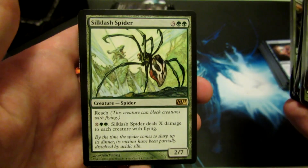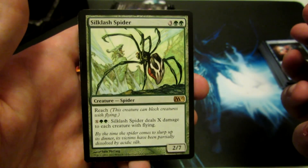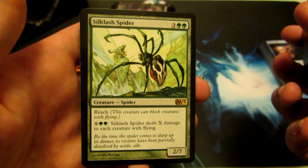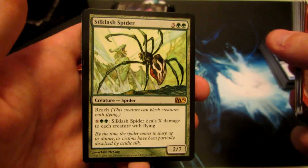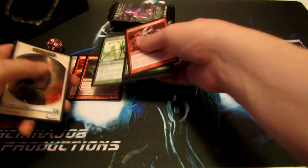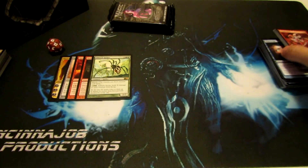Acidic Slime Spider — another awesome card for Limited, and actually not that bad for Standard either. 2/7 for 5, Reach, and it can deal damage to flying creatures with its X and 2 green ability. Awesome card — one of my favorite green cards for the Limited format.